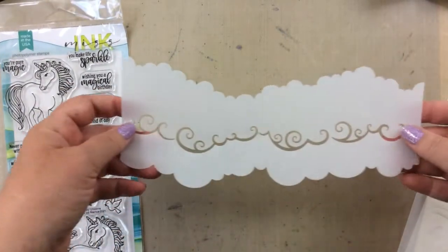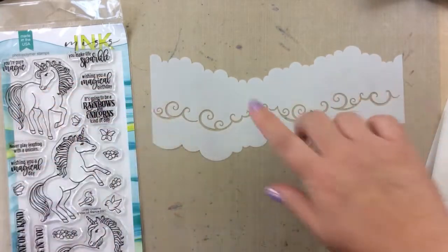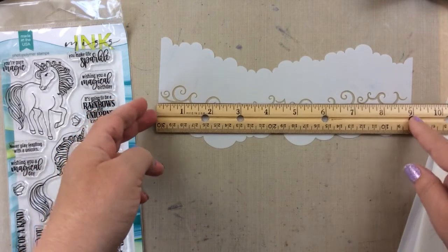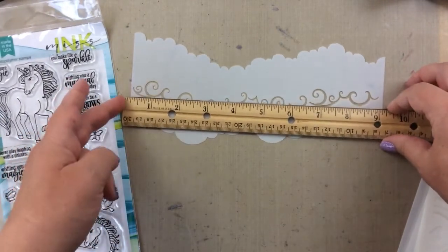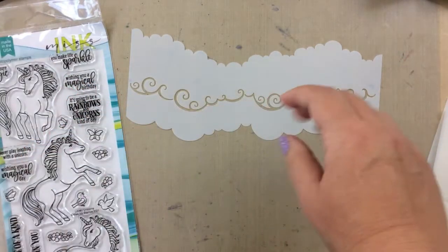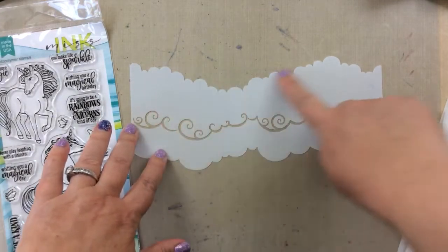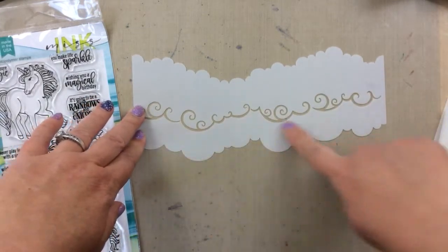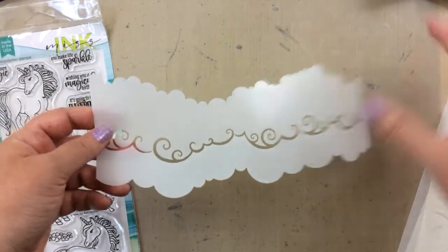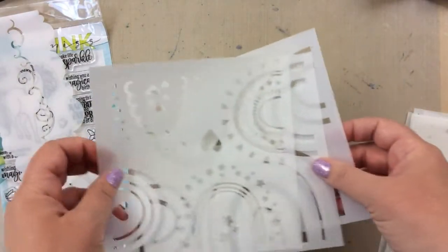This slimline stencil is a long cloud stencil, but it also has some decorative swirls in the middle. It is nine inches long, which is longer than most slimline card fronts, so you have an opportunity to adjust it as needed. There's a smaller cloud line on the top, a larger cloud line on the bottom, and that swirl set fits perfectly with the larger cloud line. I'm going to show you how to use that.